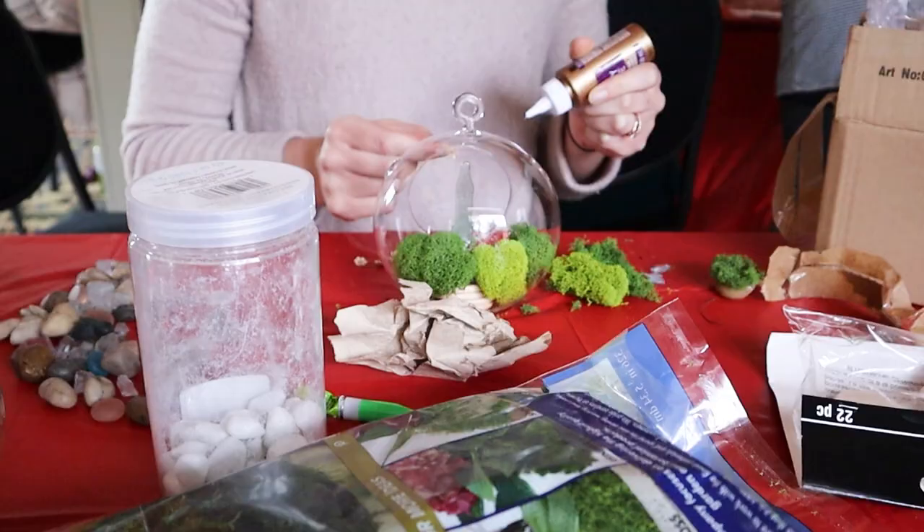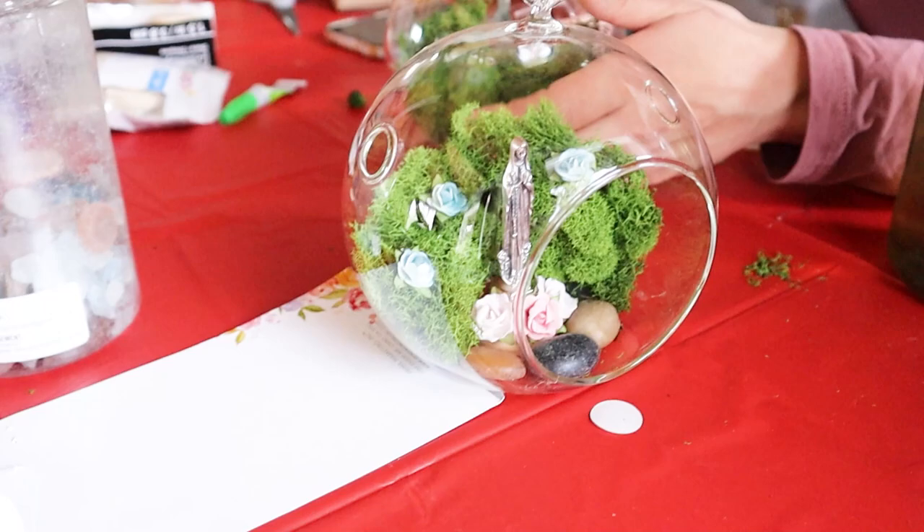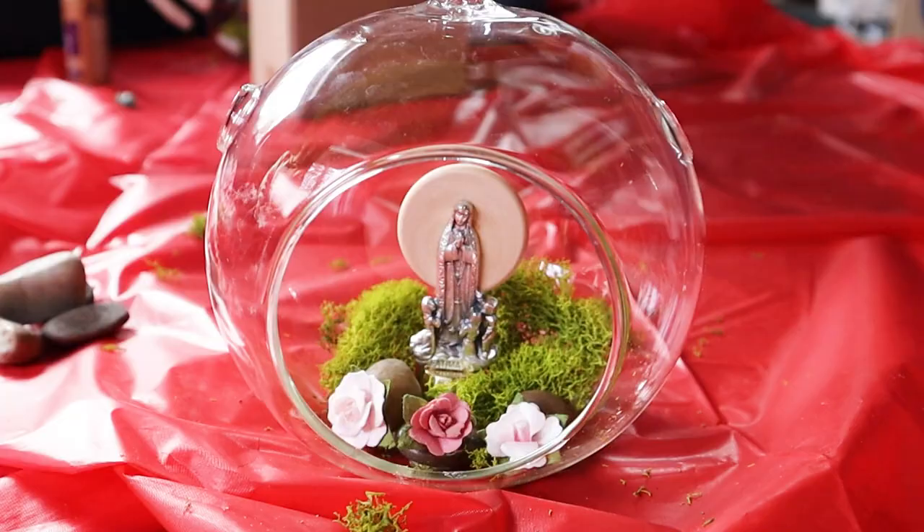During a retreat with my local moms group, my friend taught us how to make these really cute mini Mary gardens. It was such a fun craft and simple enough for everyone to do. I knew I wanted to share it with you here on my channel. This would be the perfect Catholic craft to do with your women's group, teens or tweens in a youth group, or a mom and child project that you could work on together.